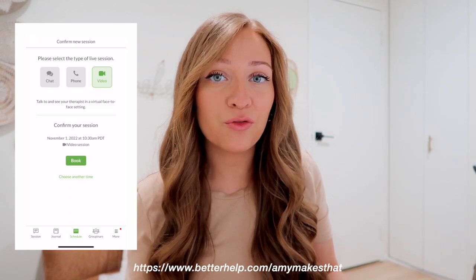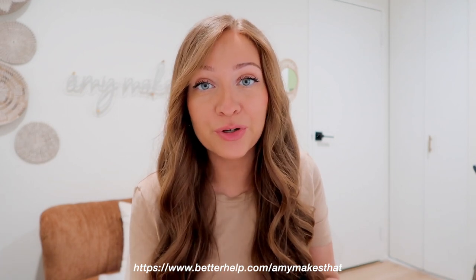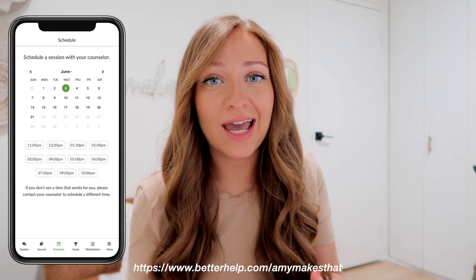With BetterHelp, you get the same professionalism and quality you would expect from in-office therapy, but with a therapist that is custom picked for you. You'll get more schedule flexibility at a more affordable price. Visit BetterHelp.com/AmyMakesThat for 10% off your first month and join the 1 million people taking charge of their mental health with an experienced therapist.